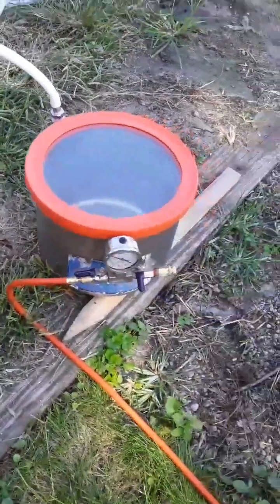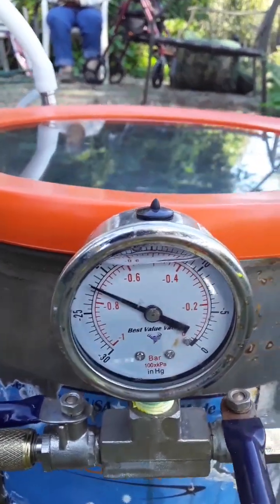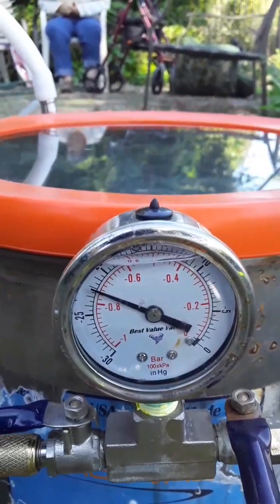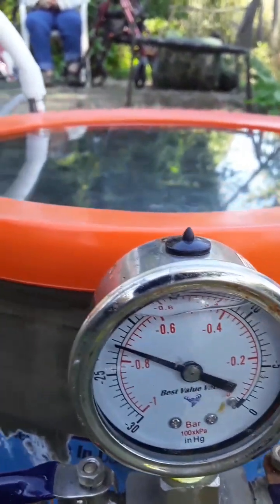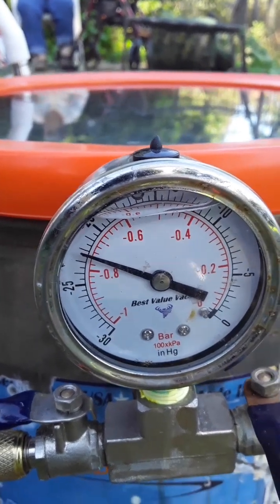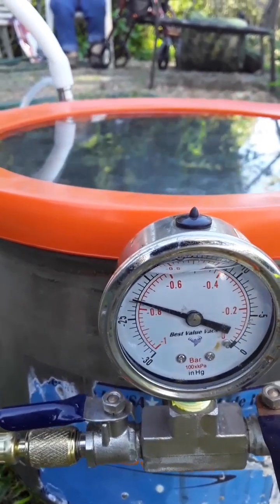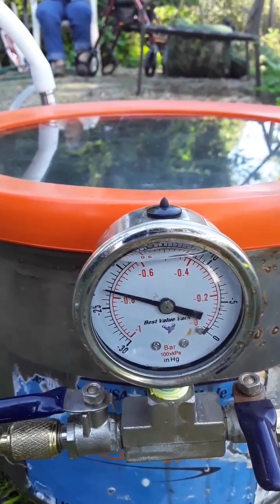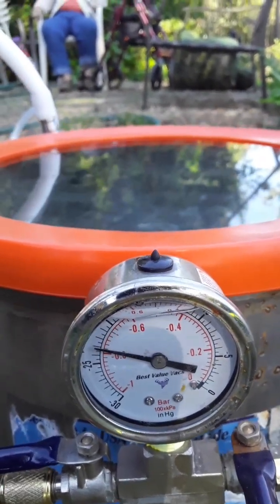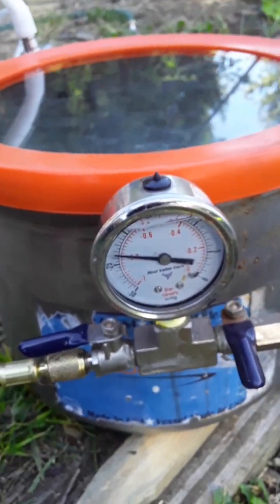Looking at the vacuum gauge now, I can see I'm just about at the 0.8 value, which is where we want to be in order to evaporate the ethanol at 105 degrees Fahrenheit. The next video I post will actually be distilling off the ethanol from an ethanol-CBD mix, and we'll see what kind of production rates we can have with just a simple three-inch pot still. From Luna Pier, Michigan, this is Greg Sorter — thank you.